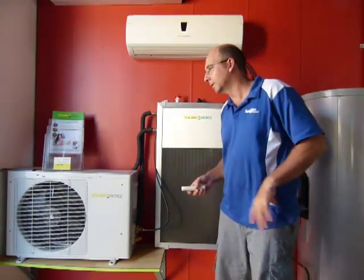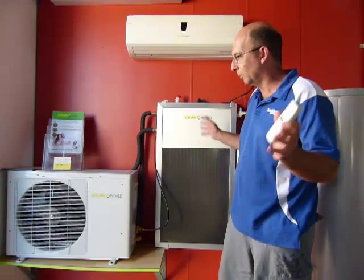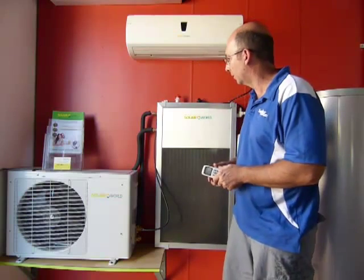Basically what we've got here is a standard outdoor air conditioning unit, the same technology that we've had around for years and years, only it's been developed now with some different technologies brought in place — a thermal solar hybrid collector and some different PCB boards inside the indoor head unit.